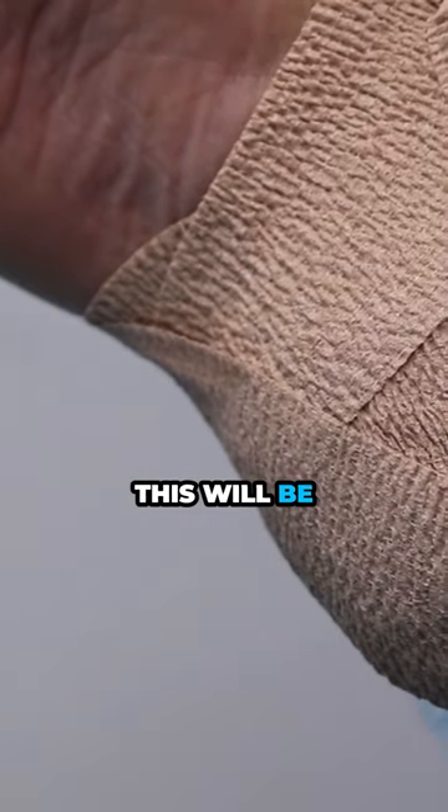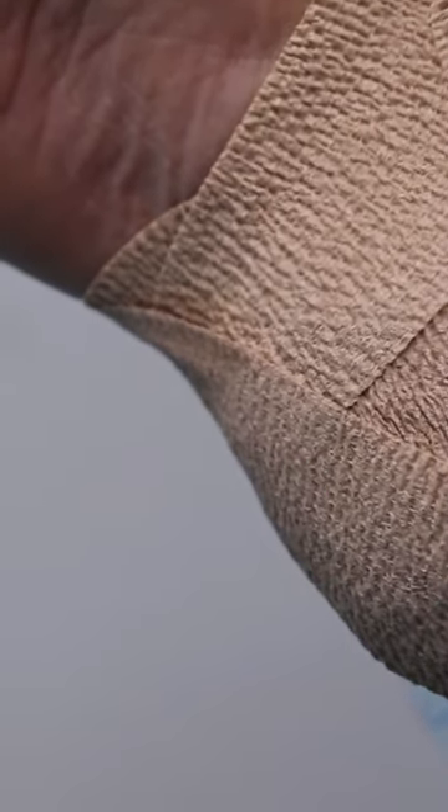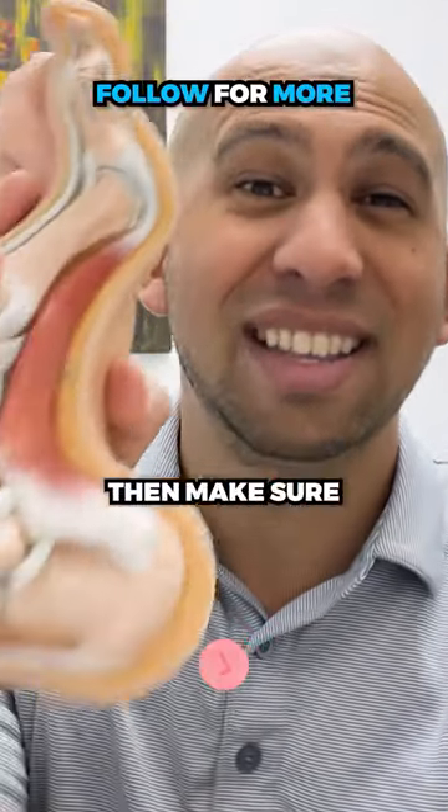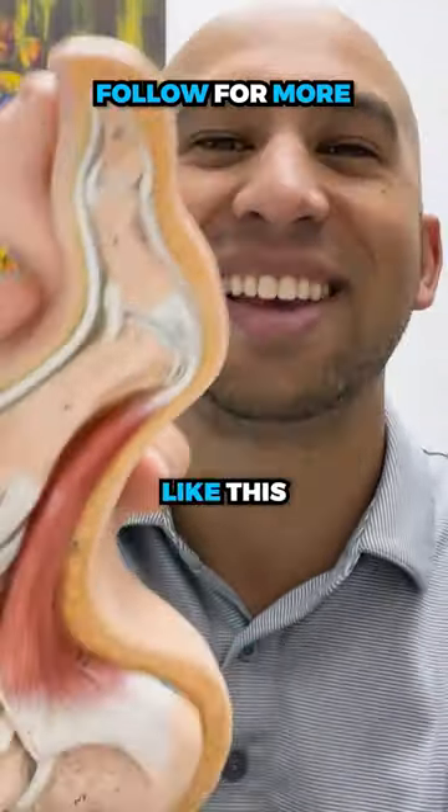Two and a half months, this will be fully closed. Perfect. That was it. You like these crazy foot videos? Then make sure you follow for more videos like this.